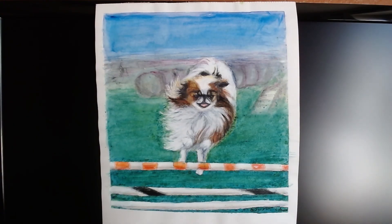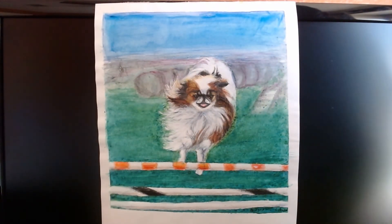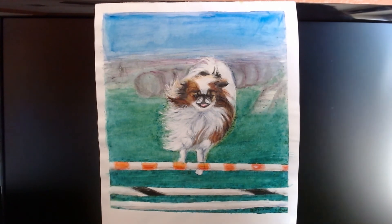I wasn't very happy with the toothbrush splatter technique on the grass, so I went over it with several washes of green and made some corrections using watercolor pencils.